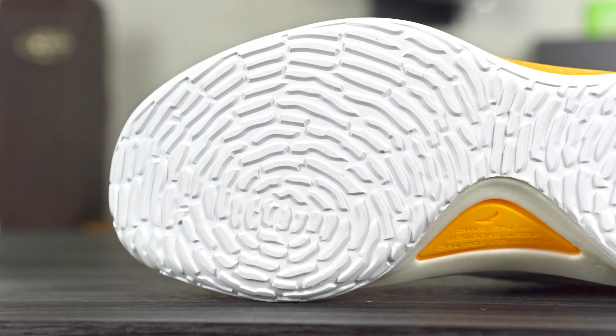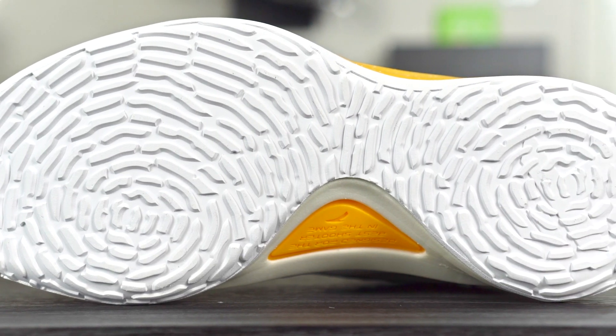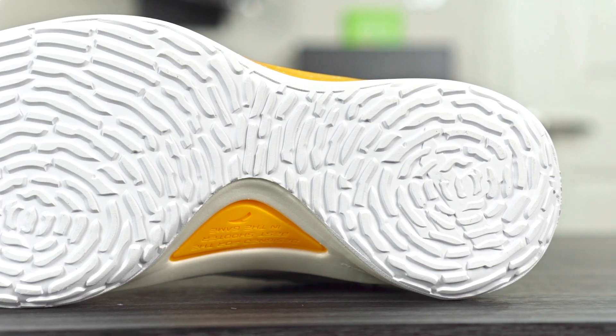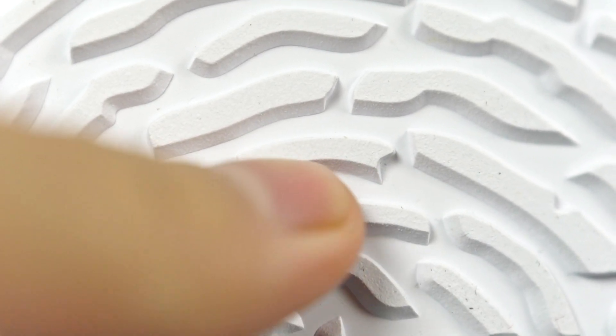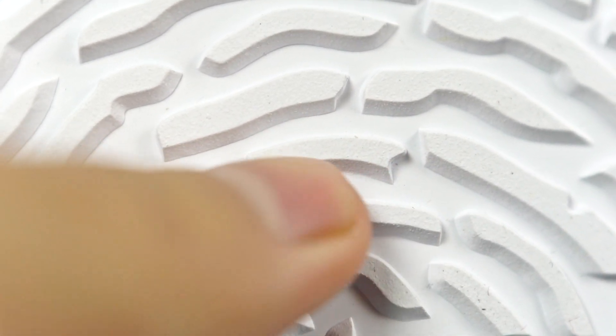Let's get started with the traction. They're calling it an abrasion resistant rubber. It looks exactly the same as the KT3 and KT4 — just feels like it's a little bit more zoomed in. It's like the fingerprint pattern, which was really good. The rubber is super hard, so abrasion resistant means the rubber is stronger. You can probably play outdoors in it. Traction bite seemed really good.